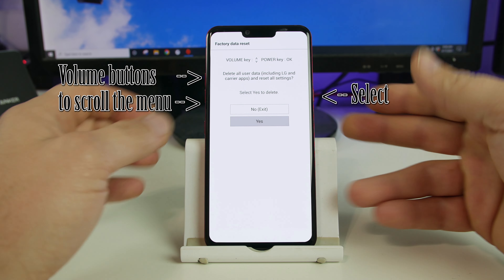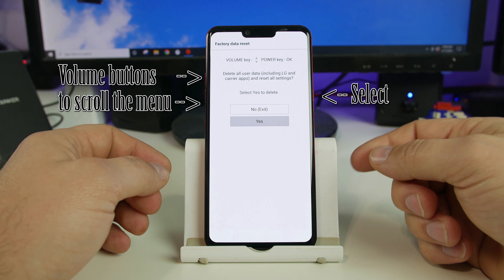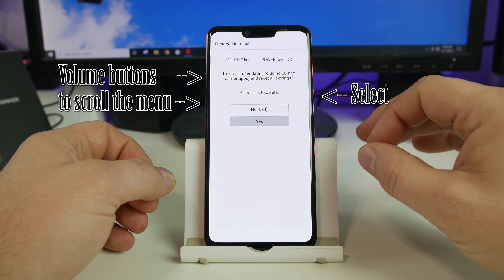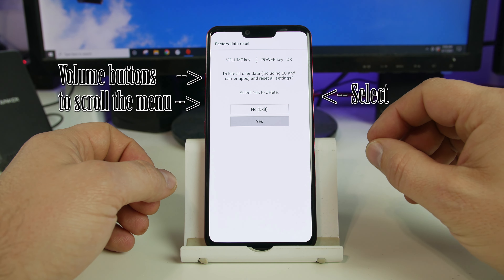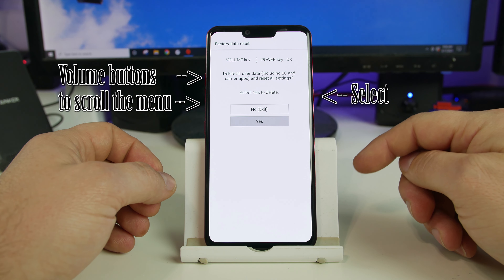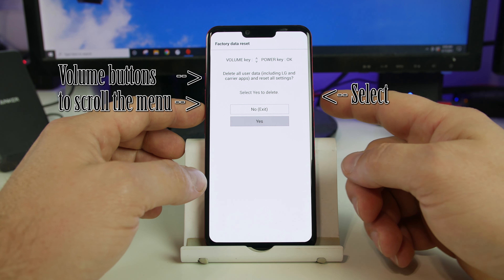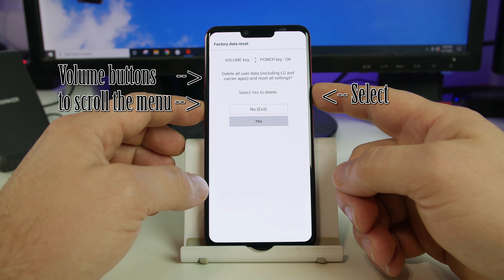It reminds you that you're going to do this, and then you're going to select yes as well. Note: if you're signed into a Google account on this device, you will trip FRP, and you will have to sign back into that Google account to be able to get back into the device once you do this process. So here we go — we're going to say yes again with the power button.